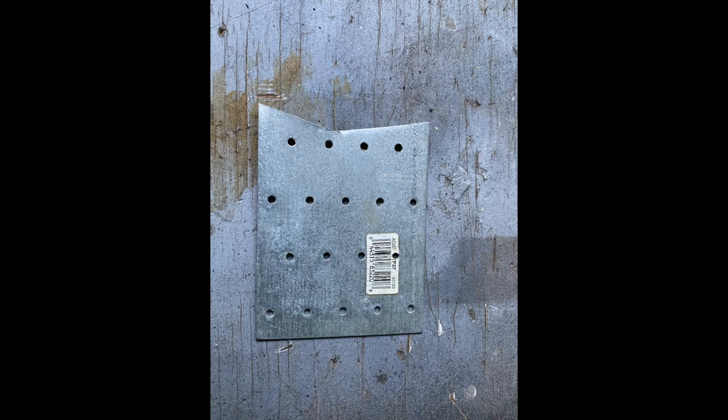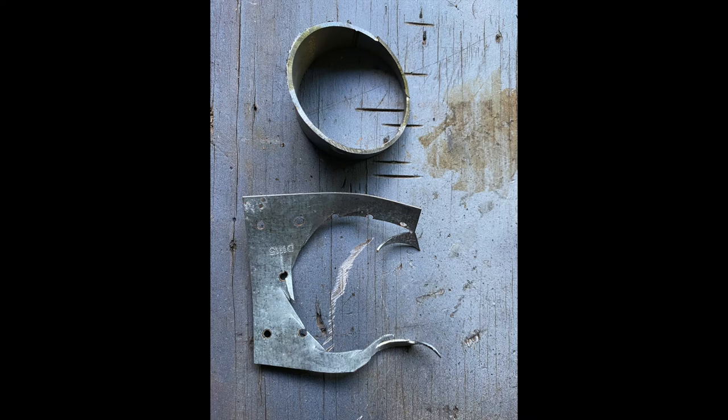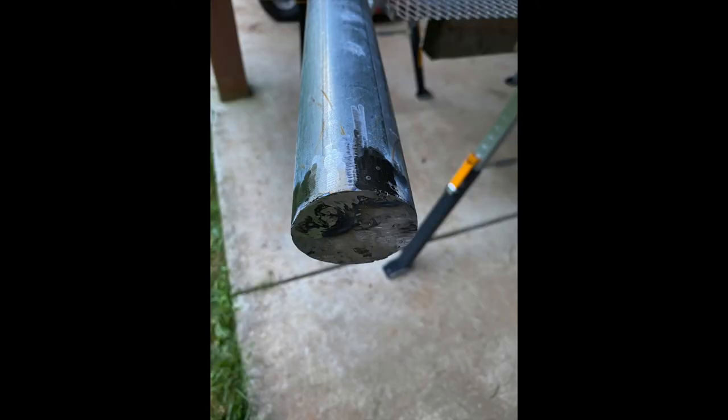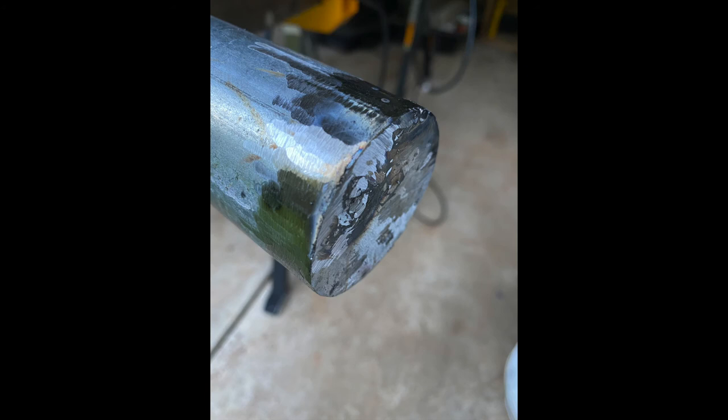I closed the end of the post using some perforated scrap metal left over from another project. I rough cut it with some snips, spot welded it in place, then used a cut-off wheel to trim it. I welded all the way around, then welded the perforated holes in it to finish it off, and used a grinder to clean it up.